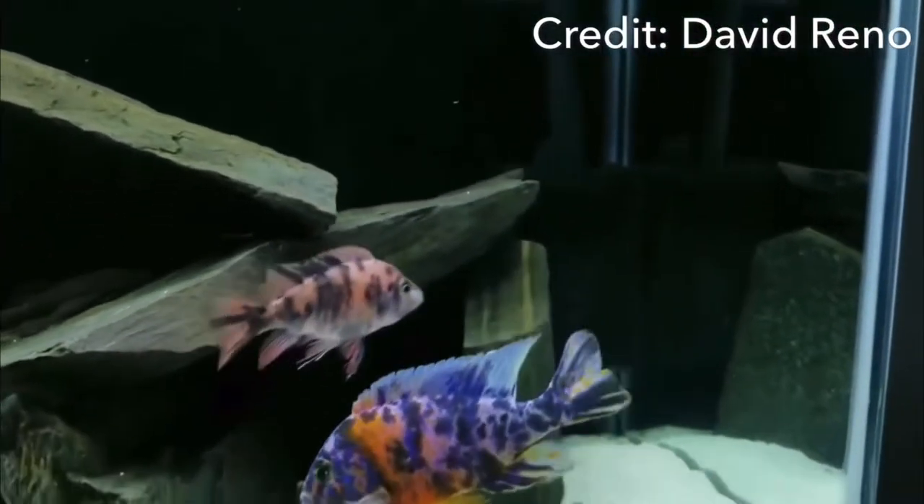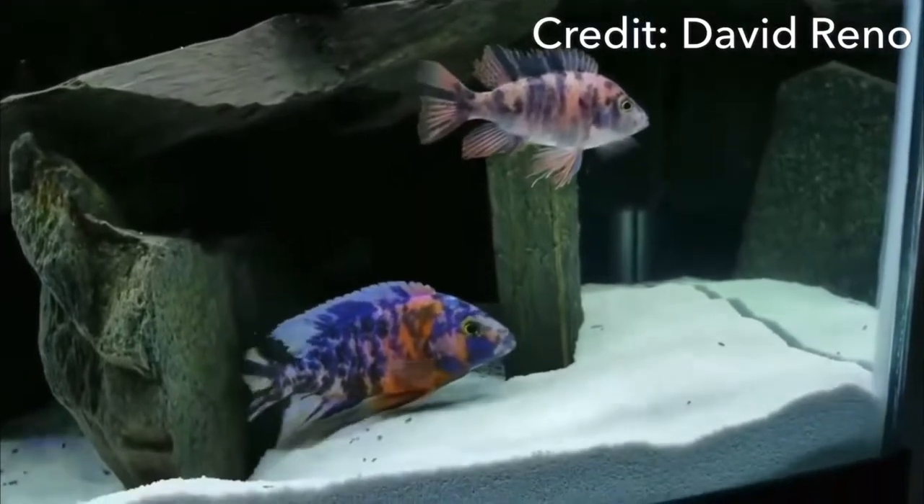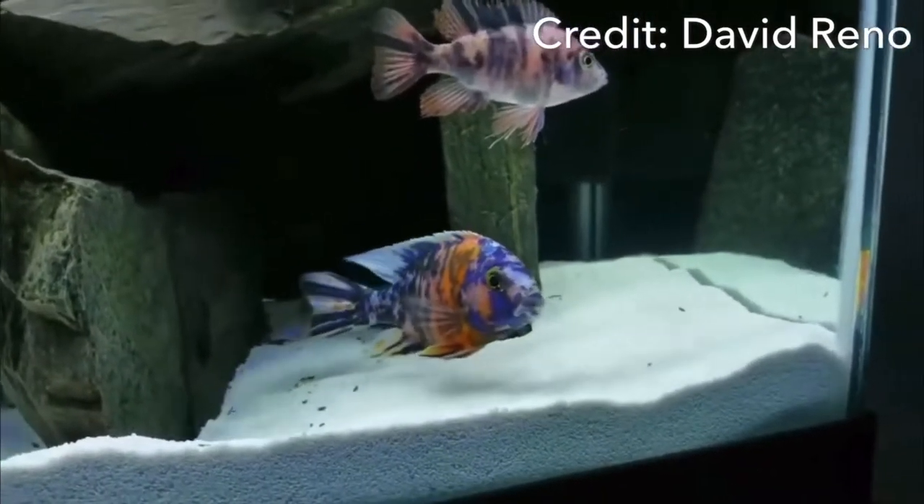Today's topic is the OB peacock cichlid, and in particular we're going to talk about tank mates that you can keep with the OB peacock cichlid.